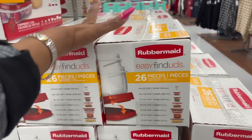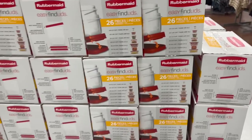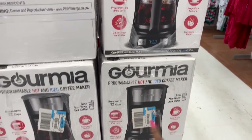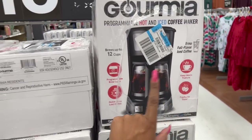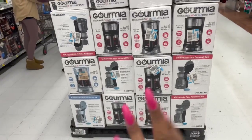The 26-piece Rubbermaid Easy Find Lids — great deal, $8 Black Friday, guys. I think this is a really nice gift to give to somebody. This is the Hot and Iced Coffee Maker — you can do up to 12 brews, brew full-flavored iced coffee, and it's only $15. That is a great Christmas present for somebody that loves coffee, like my husband would absolutely love this.